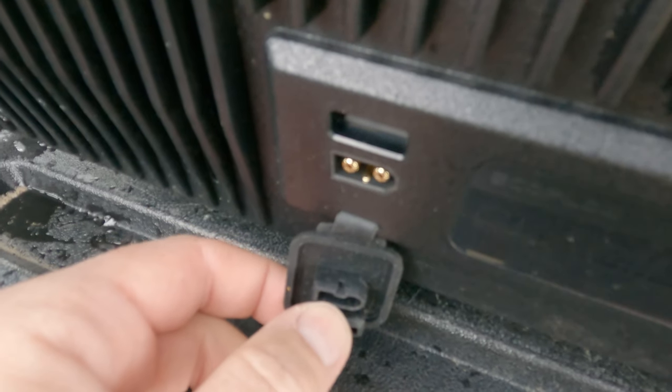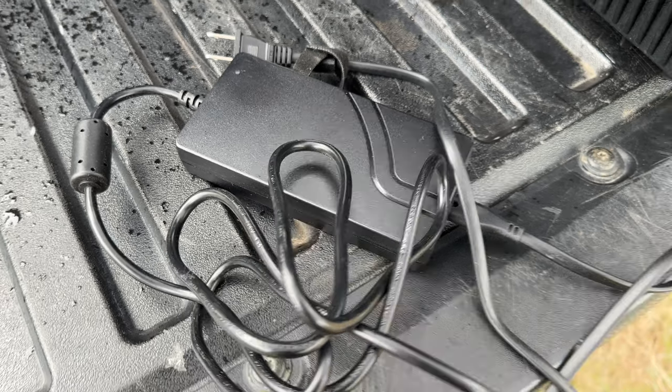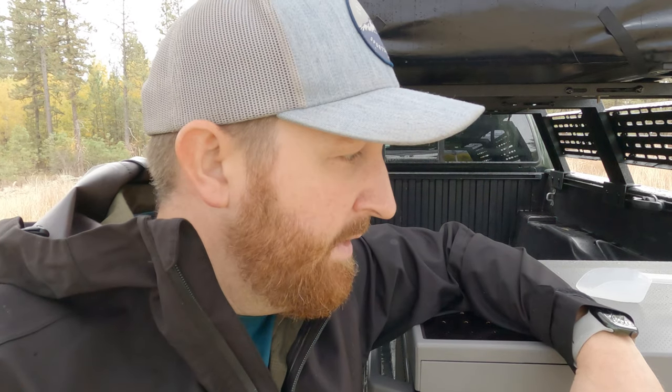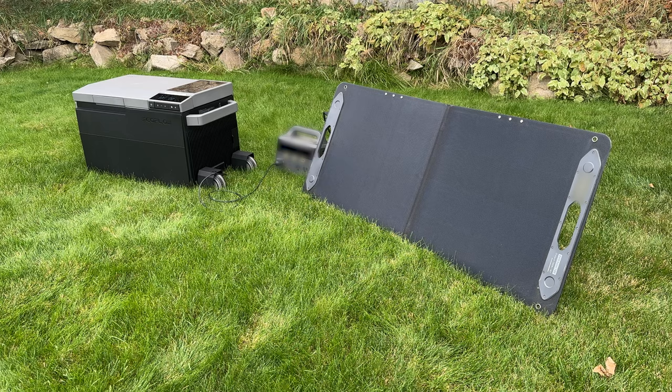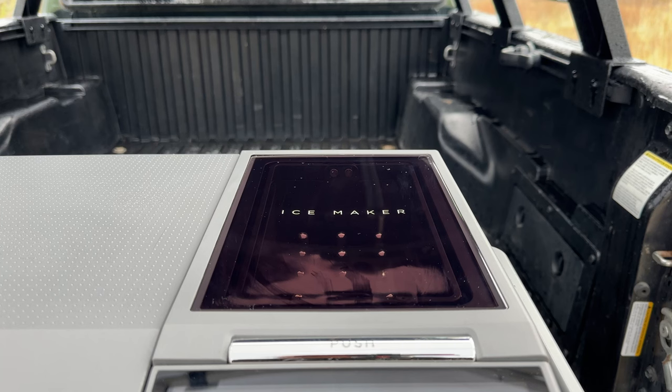For power input you have an XT60 cable connector. When you purchase the Glacier you get an AC power adapter as well as a car charging cable. The car charging cable has been really great — I can plug it in, it charges the battery while I'm driving, and then when I get to camp overnight the fridge powers itself. They also have solar panels you can purchase that will plug right in and keep it topped off, but you need a sunny day for that.